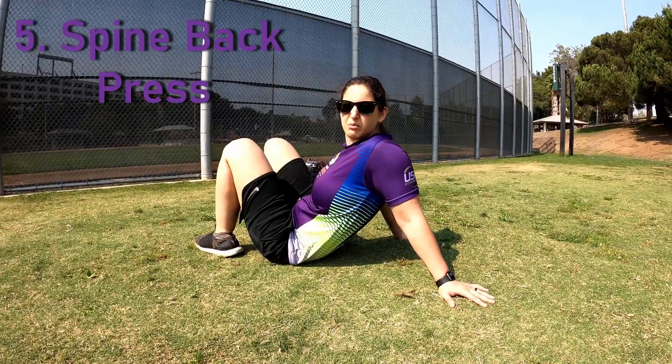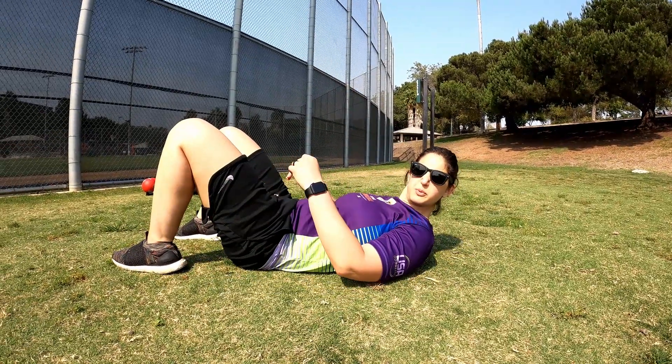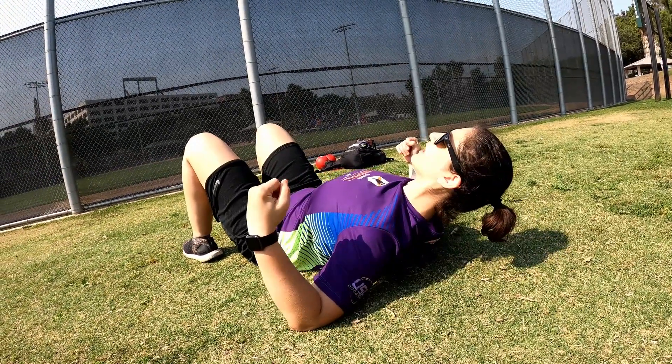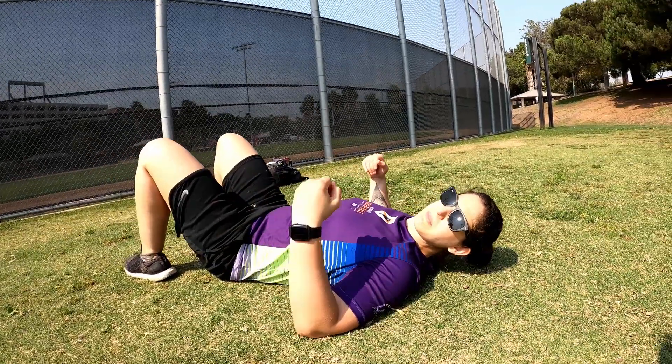My number five favorite bodyweight exercise is the spine back press. A lot of people don't have access to a pull-up bar or a good chair to do an inverted row, so it can be really hard to exercise the back through just bodyweight. If you have a hardwood floor, you can put towels down on your elbows. It's really important to keep your spine neutral and your core disengaged so that your back is doing all the work. Get your feet in a comfortable position, put your elbows on the ground, lay flat, and then push your back up. This hits pretty much every back muscle.